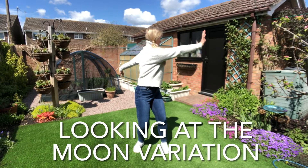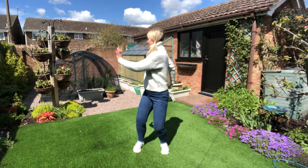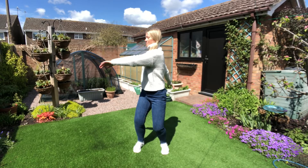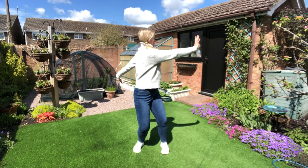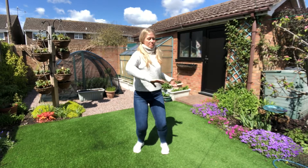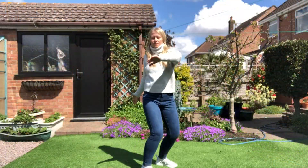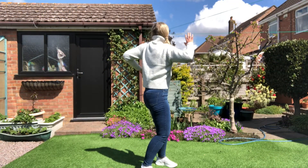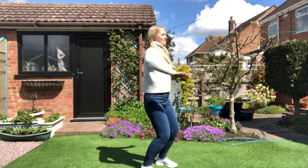Next, this is a variation of looking at the moon. One hand pushes across the body and one hand pushes behind, inhaling back to center and exhaling as we push out. The torso stays upright here — we're not leaning into this.